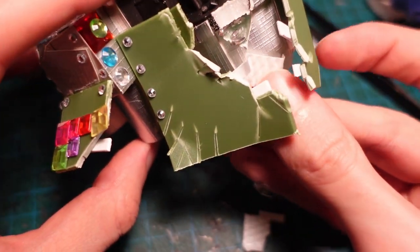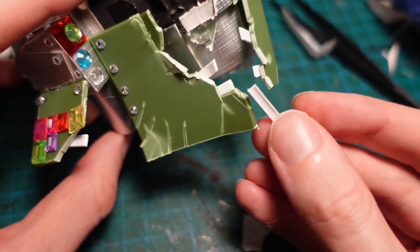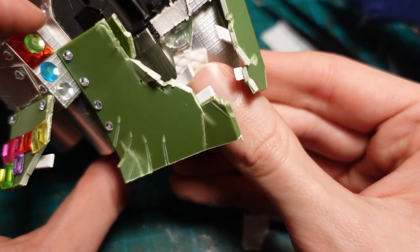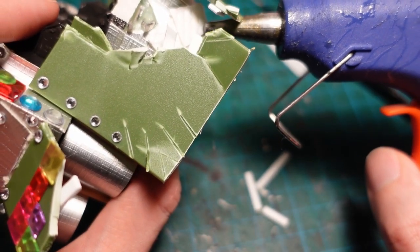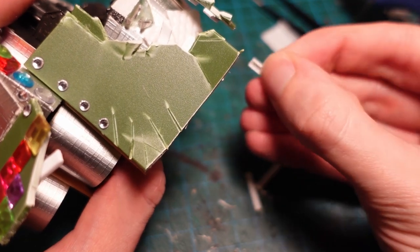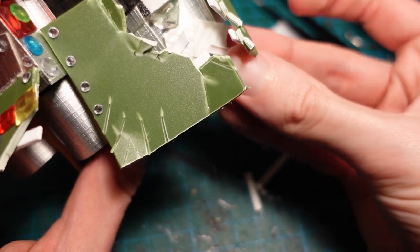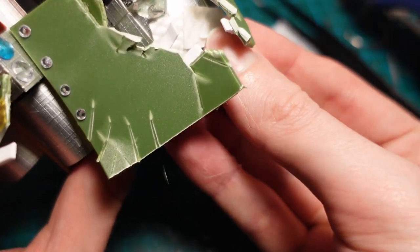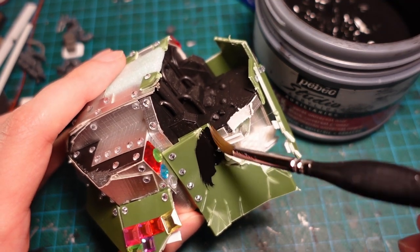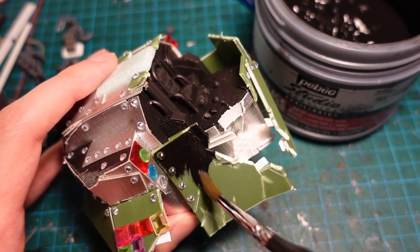Using some bits of plastic packaging, I also added a few more bits to the internals, including these handy H-shaped bars, which I was not expecting to be this small when I ordered them, but they still have their uses. With black gesso, I gave another coat to the entire thing, so once again I could see how it looked together when it was blended in the same colour.